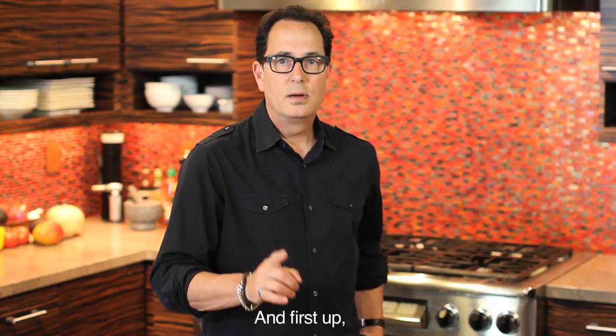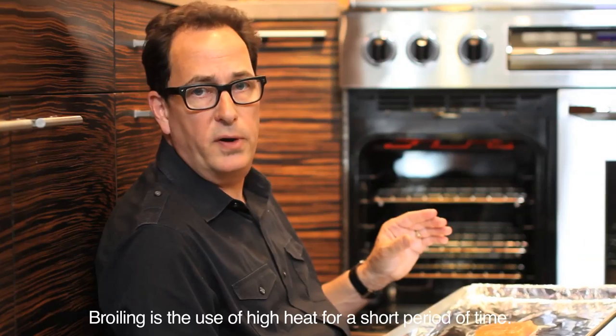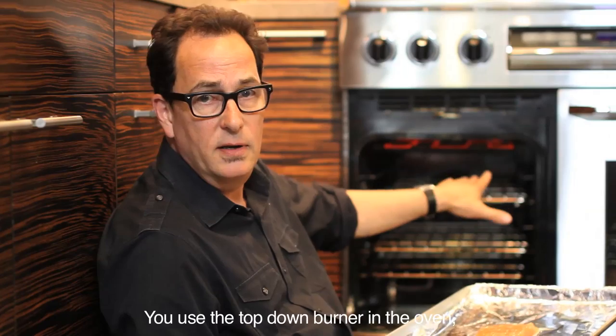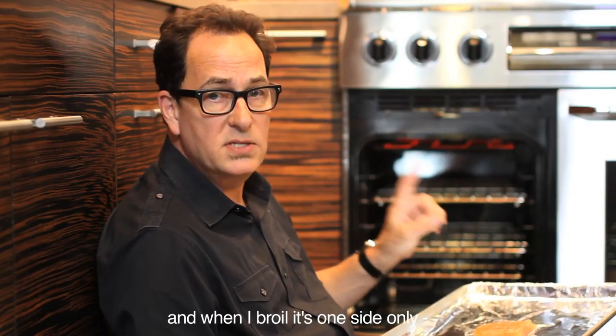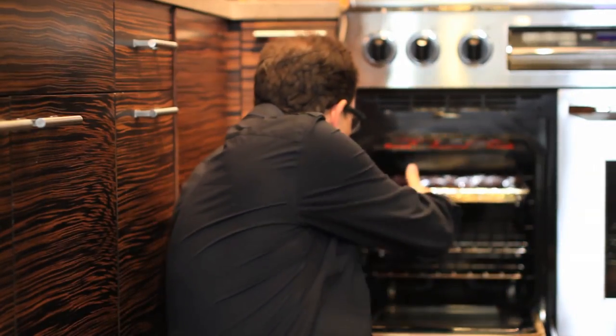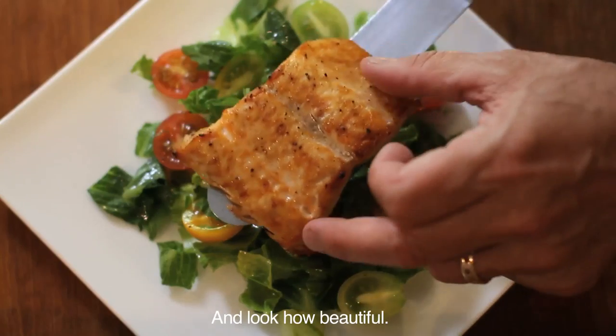First up is broiling. Broiling is the use of high heat for a short period of time. You use the top-down burner in the oven. And when I broil, it's one side only — I don't flip. And look how beautiful.